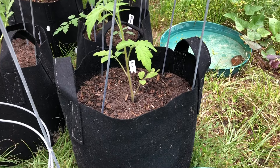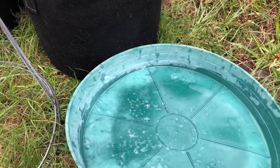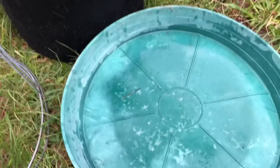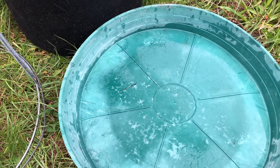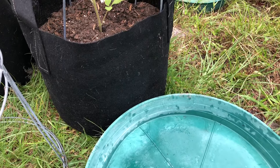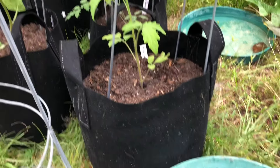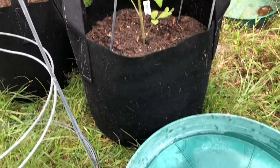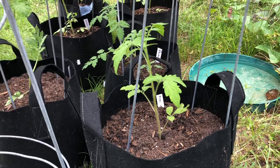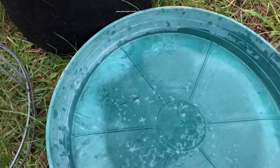One last thing I want to mention about growing in fabric grow pots: when we're in the dry season, I like to use trays under the pots. I just fill the tray with water and the pots wick up the water from the bottom, so you don't have to water quite as often. But right now we're in the rainy season, so I'm not putting them in the trays yet because they'd be getting too much water and could drown from overwatering. Once things dry up — probably in October — I'll start putting these fabric pots into trays.